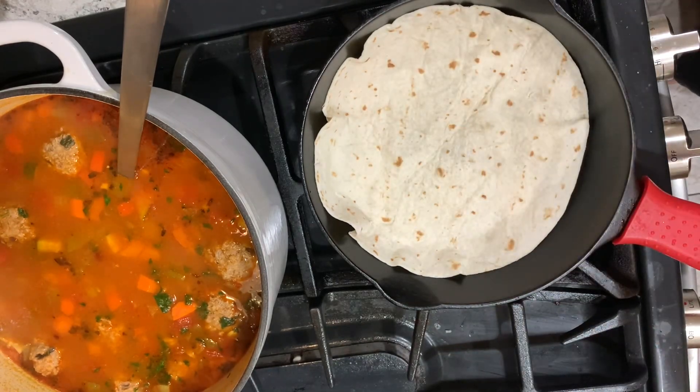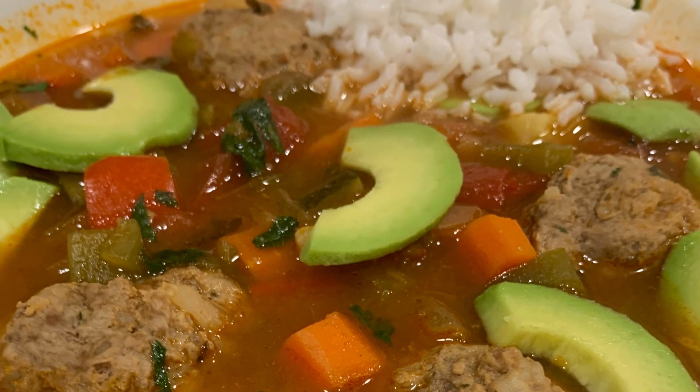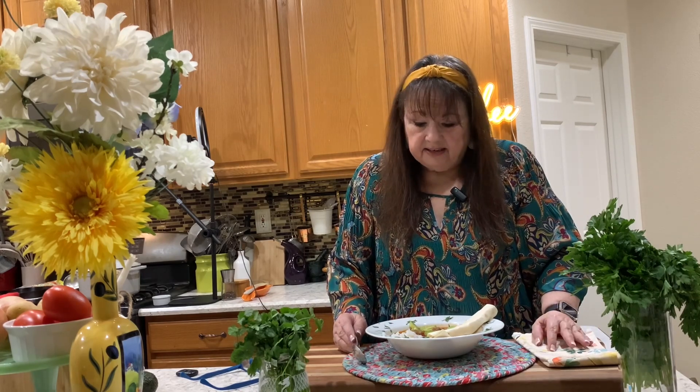Got to have tortillas with albondigas. So our albondigas is done, and it looks amazing, it smells amazing, I know it's going to taste amazing. Now, you saw what I did — it was easy. We just rolled out the meatballs, started a broth with a lot of vegetables, built it up, brought it to a boil, put our meatballs in, covered it, and let them cook for about 20 minutes. I added a little bit of sliced avocado, and of course we have a tortilla and a little bit of rice.